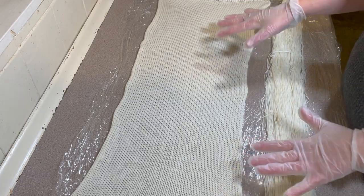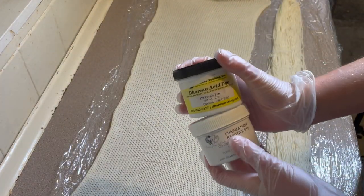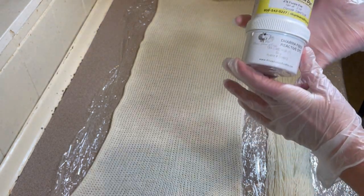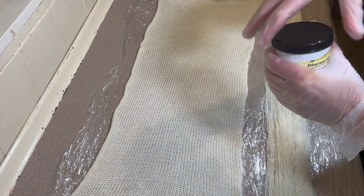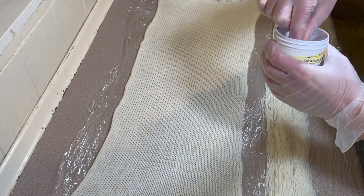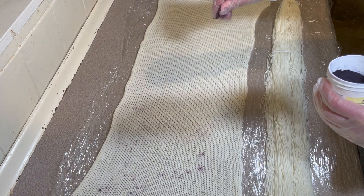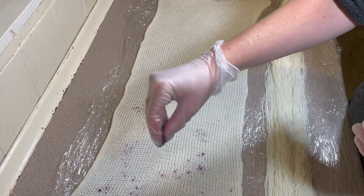I'm going to be speckling these with two colors that my friend Jessica suggested: Purple Pop and Wine Pop. These are both from Dharma. I'm going to start with Purple Pop. I've got my gloves on, my mask and safety equipment, and I'm just going to speckle the dye over the sock blank.